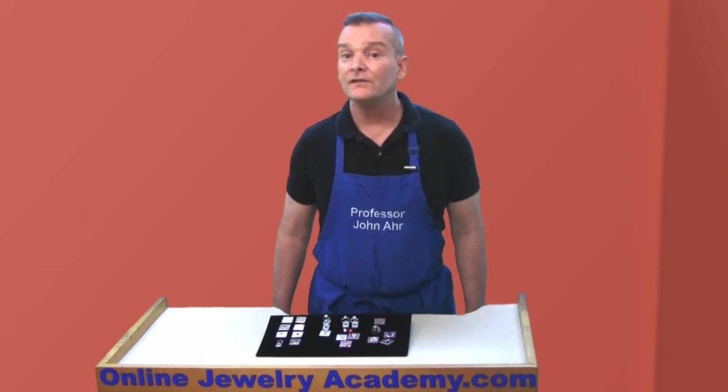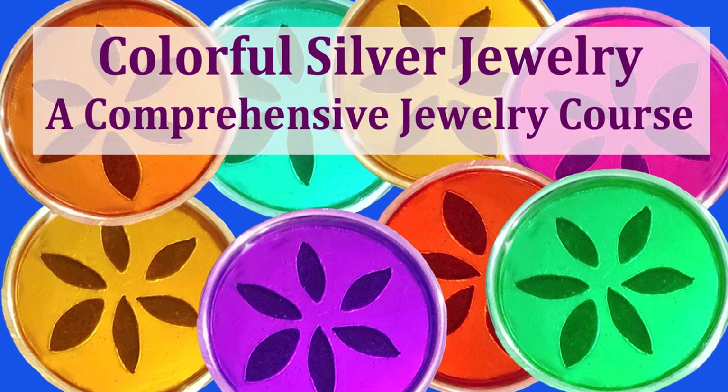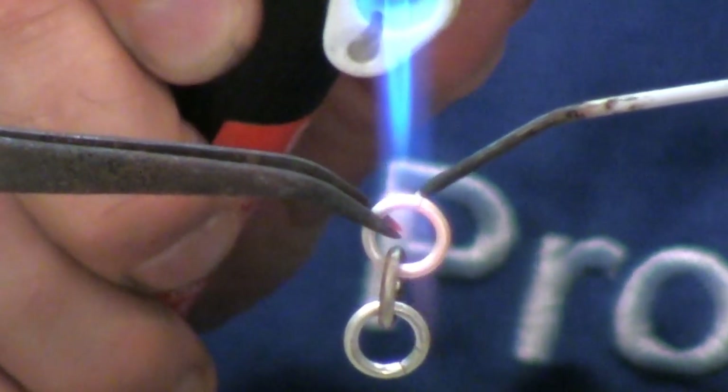You can click on the link in the description below to sign up for the course now and receive a discounted price. If you're just a beginning student, you should watch my beginning jewelry making course entitled Colorful Silver Jewelry. It's a comprehensive course that will teach you many of the basic skills needed to move on to this course.